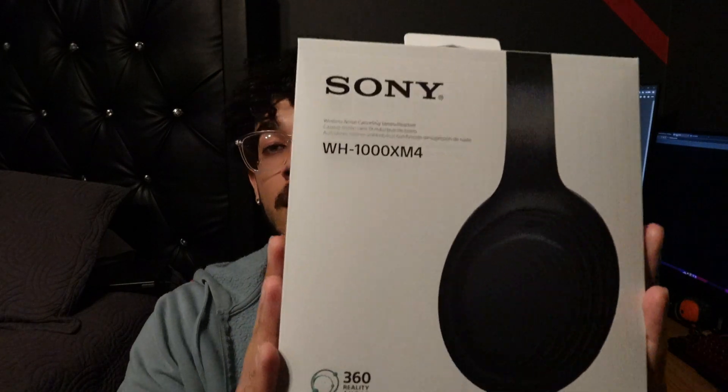I went to Best Buy and got myself the Sony XM4s. The reason I got them is because I've actually wanted them for about a year now. I've been waiting for them to go on sale, and I ended up getting them for around $270-something plus tax. They're fairly comfortable, they look pretty good compared to other headphones, and they sit fairly comfortably on my ears as well.